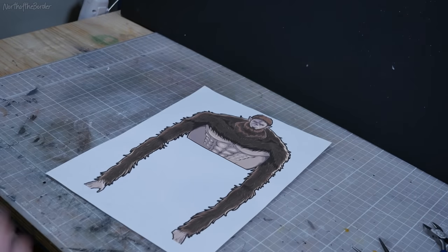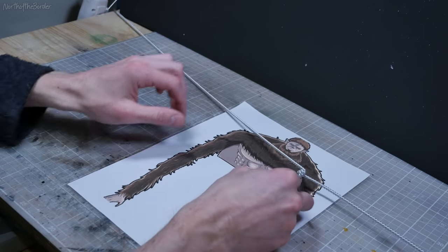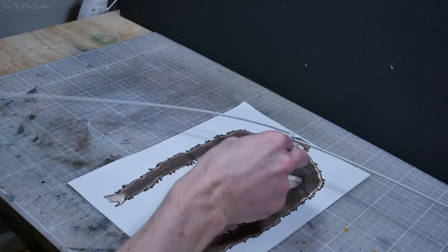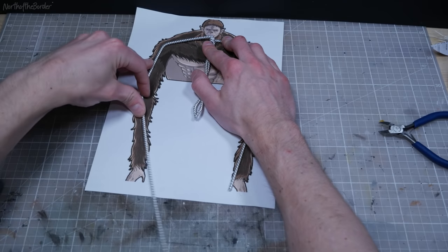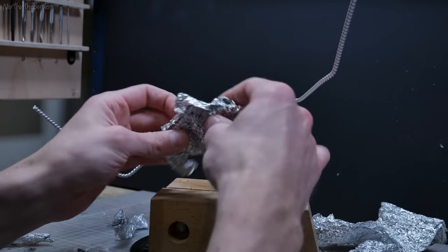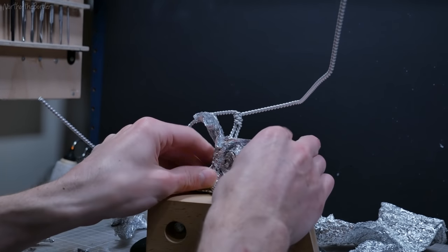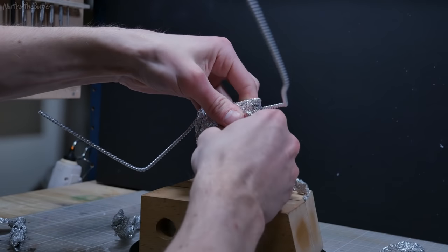If you've ever watched any of my videos before, you know the very first thing I like to do is make the armature. The two main reasons for this are: one, it gives you something to frame and build off of, as well as giving you proper proportions for most things. And two, it goes inside — so if you make it after you've done everything, you need to cut it open to put it inside.